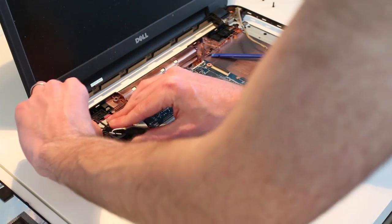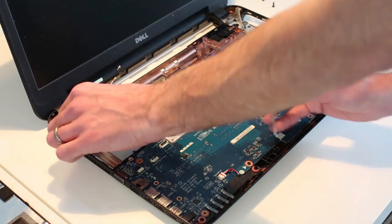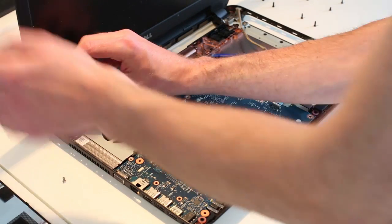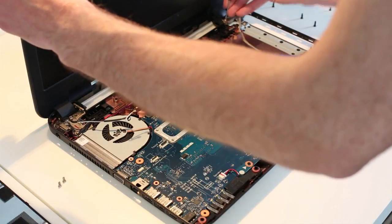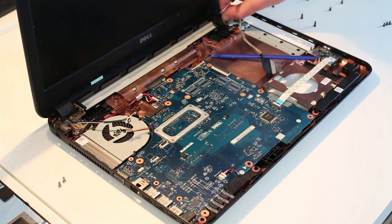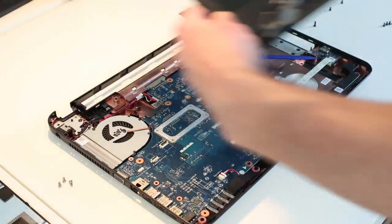What I need to do instead is just release the hinges for the display assembly. Standing that upright will just make it a little easier to remove. And with that done, we simply lift the screen off.